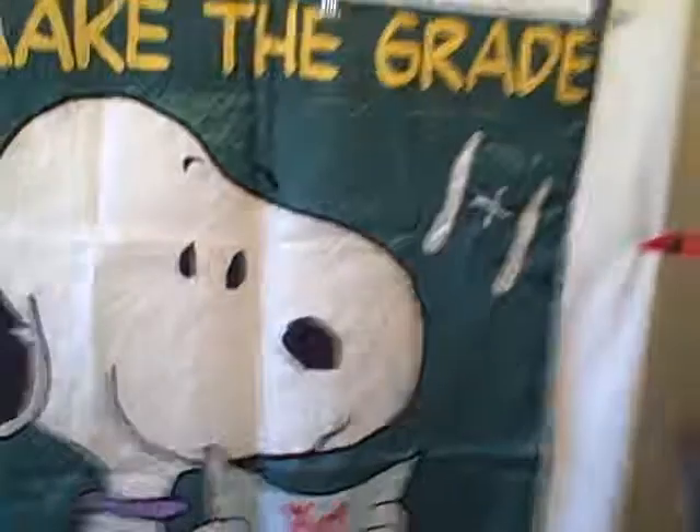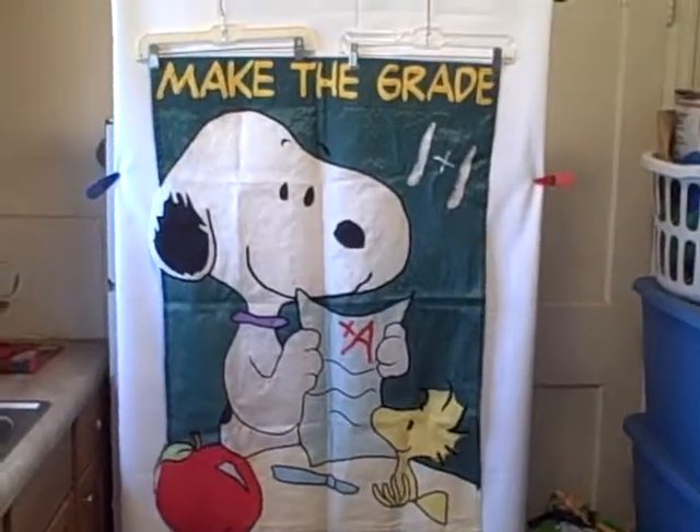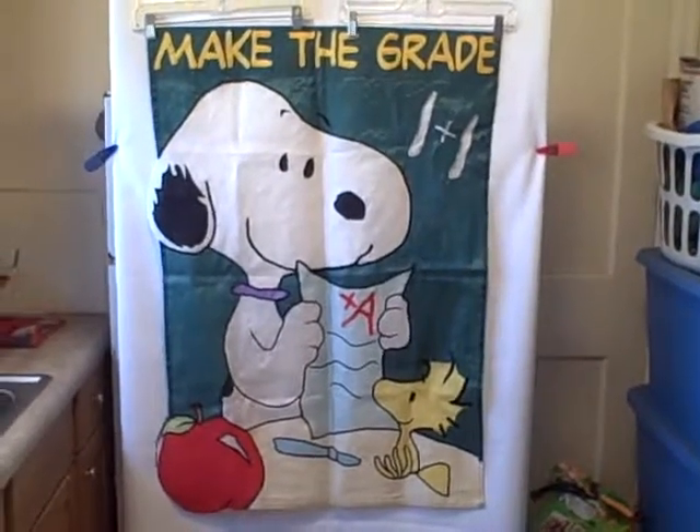But like I said, real nice shape — garden or teacher flag, whatever you want to call it. 'Make the Grade,' Snoopy. Thank you.